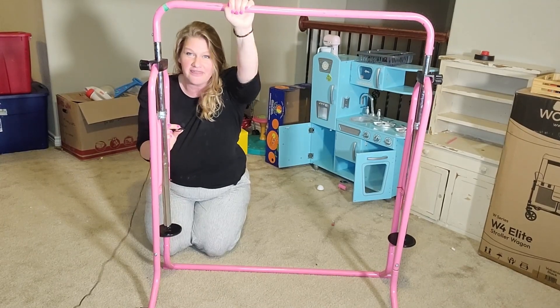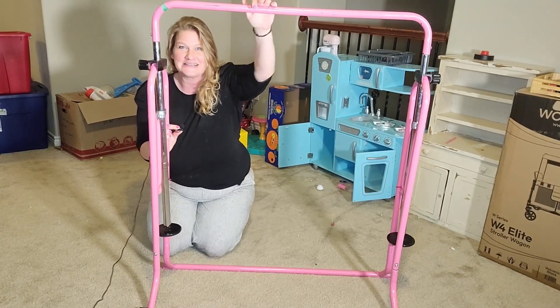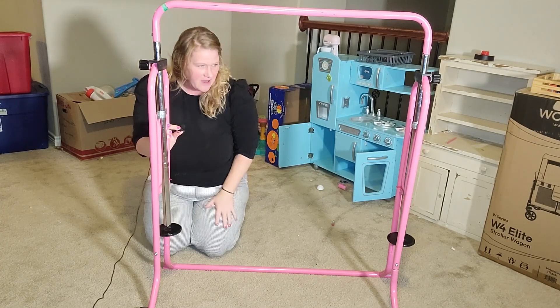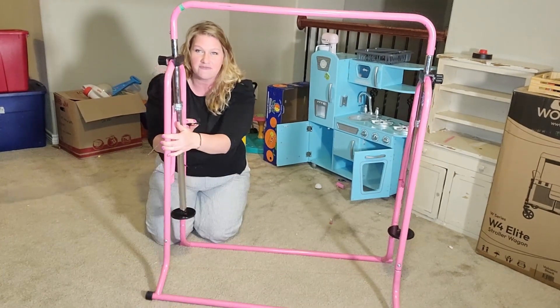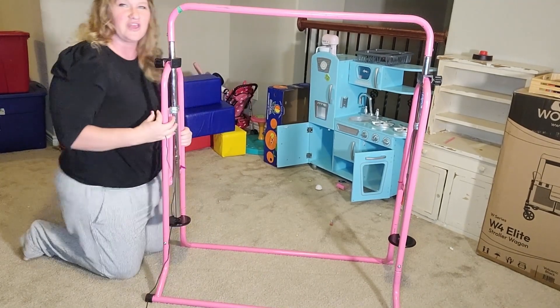We have had multiple children play on this, do pull-ups, all sorts of gymnastics, twirly whirlies all over the place. We got this probably about five years ago when my daughter was really getting into gymnastics and she had quite a talent for it. And so we thought that this would be great for her to have at home to be able to play with and to use. So just to show off a couple of things here,